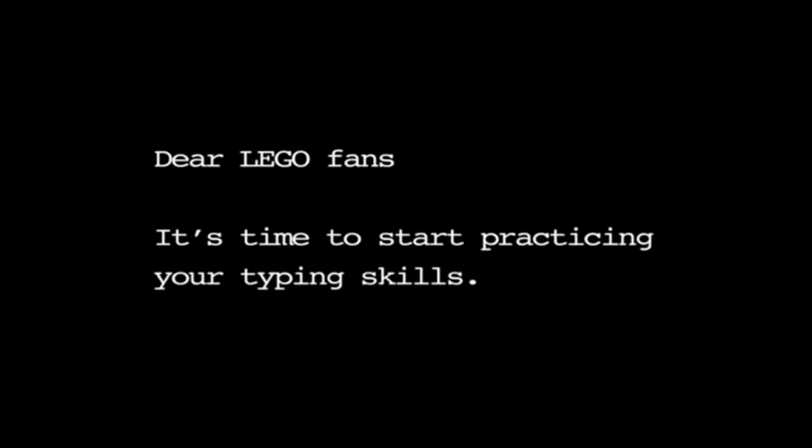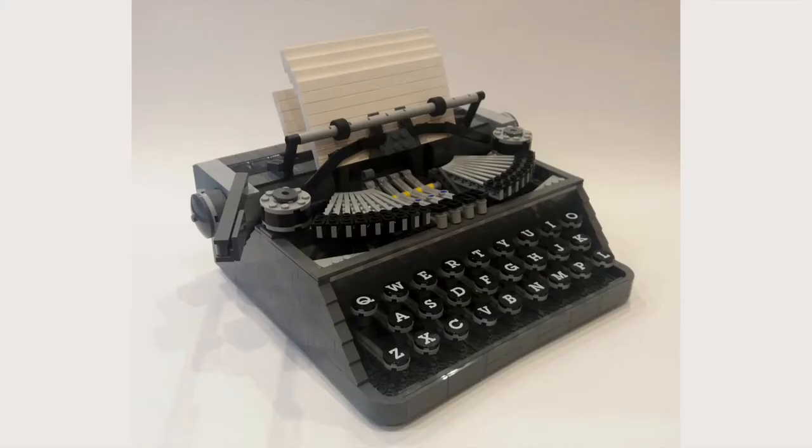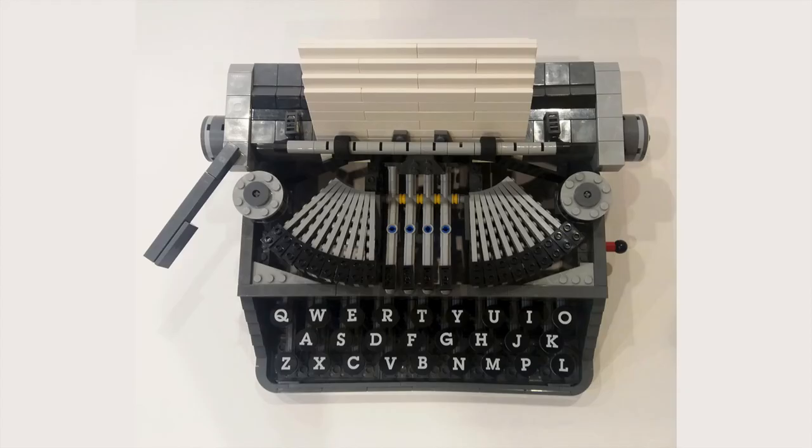A new note appeared on the screen right after the woman typed. It said: 'Dear LEGO fans, it's time to start practicing your typing skills.' The new LEGO Ideas typewriter set will definitely be an 18+ set for adults, especially with the black background.